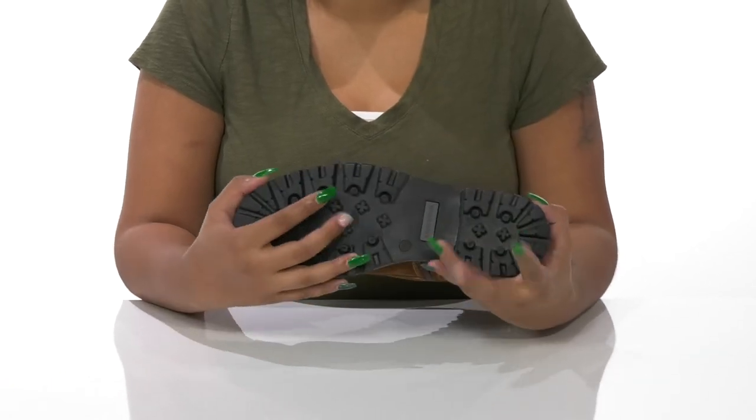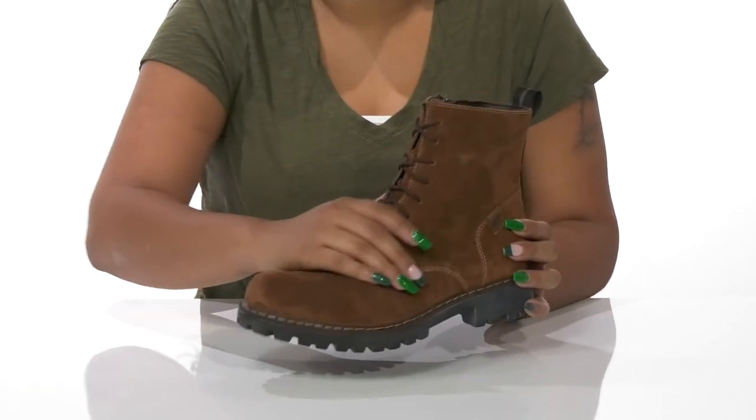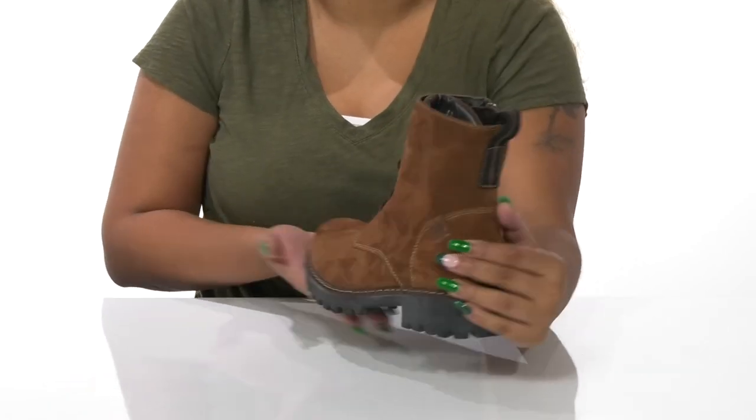The lugged outsole will give you some extra traction as you walk along, and you can pair this with any outfit to give yourself the perfect autumn look.